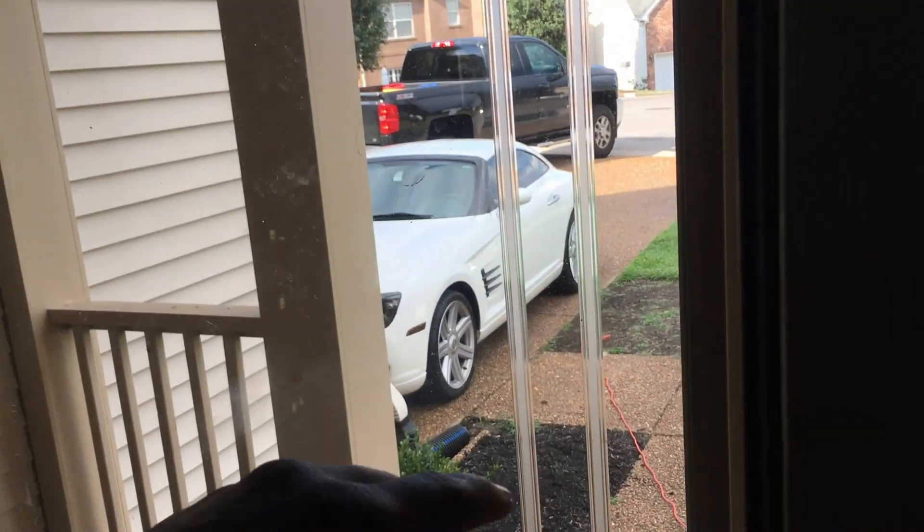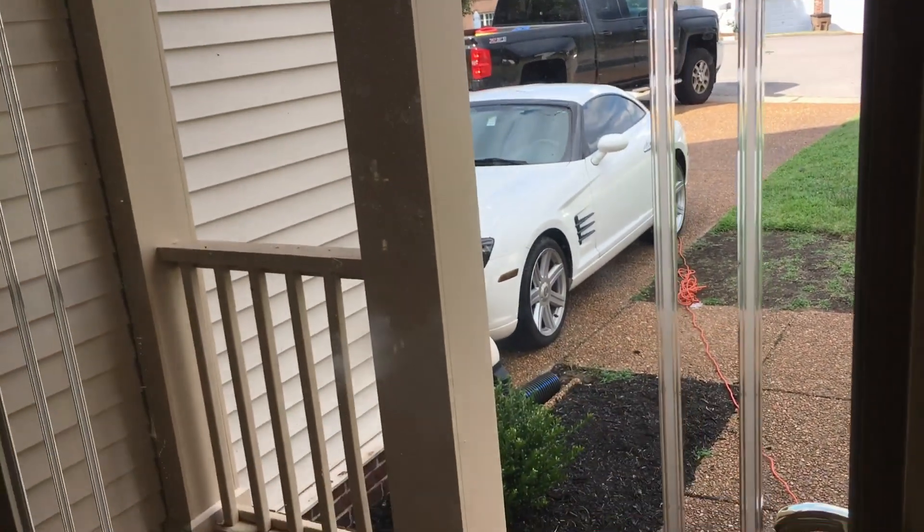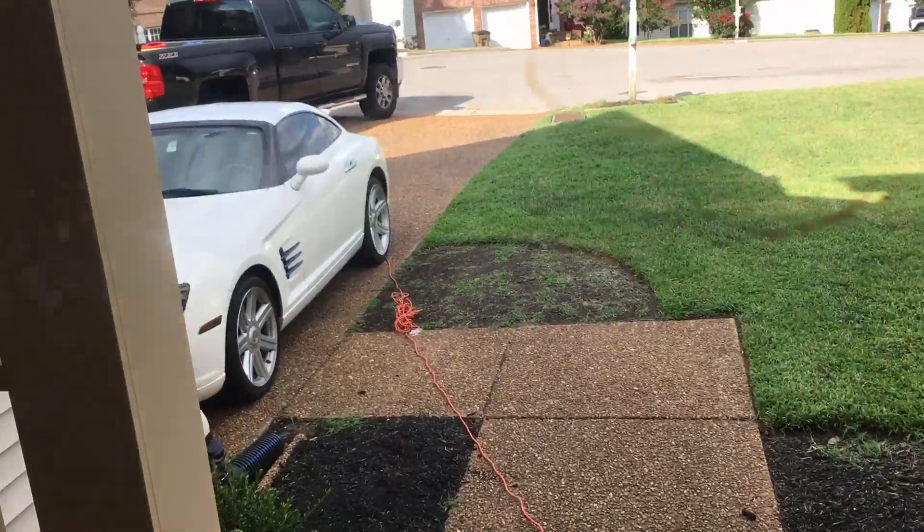Just finished up using the tint film around the car. I didn't have enough for the taillights, but I got everything else — so this is how it looks.